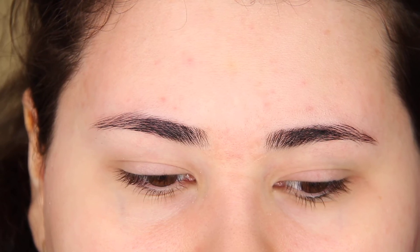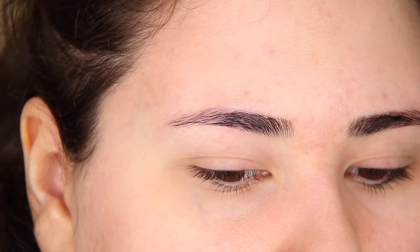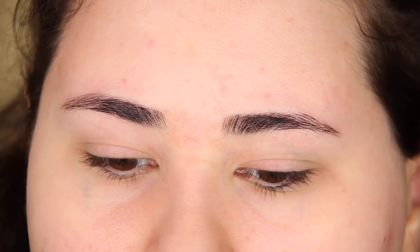Hey guys, so I wanted to make an updated video on how I tint my eyebrows using the Godefroy Tint Kit, and here's the before and after.